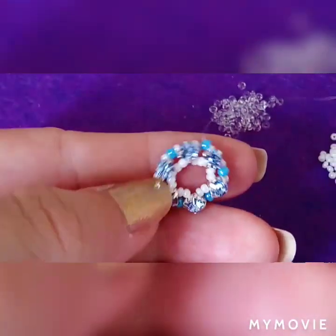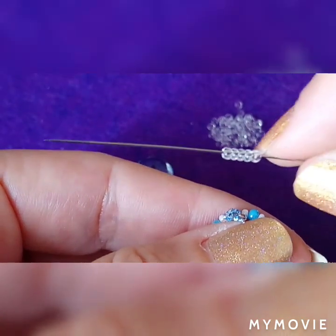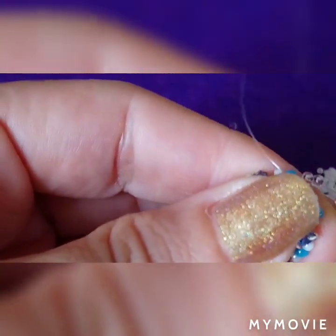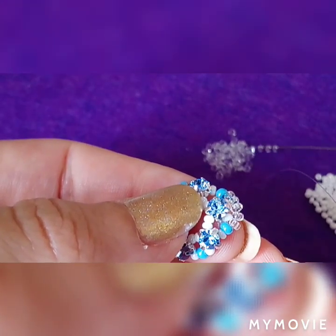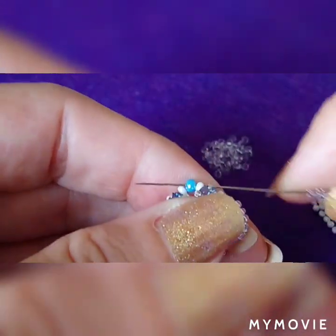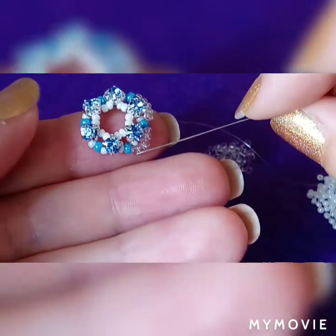From this point I'm gonna pick five 11-0 seed beads and go through this 8-0 or 9-0 seed bead. Picking five 11-0 seed beads and going through the 8-0 or 9-0 seed bead. Repeat this step all the way around.